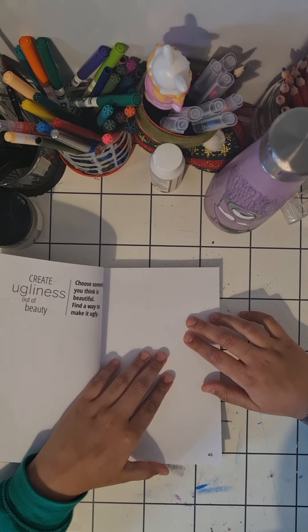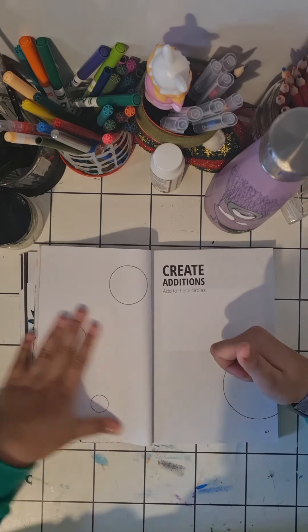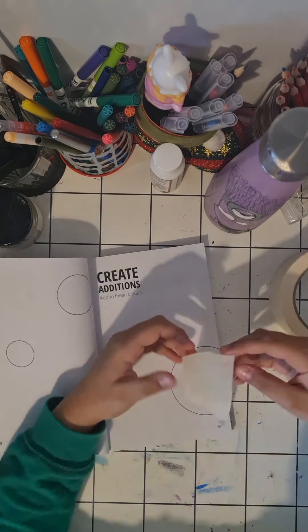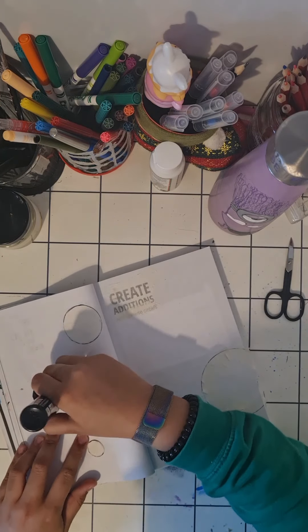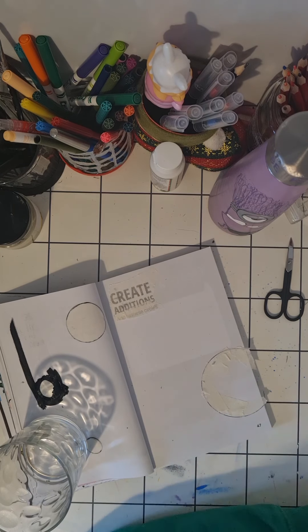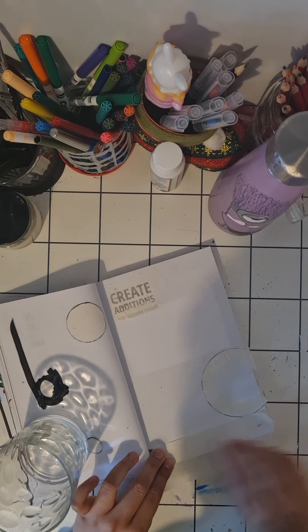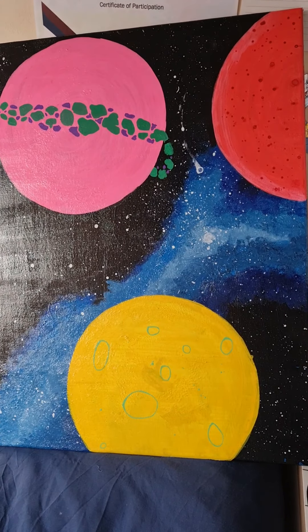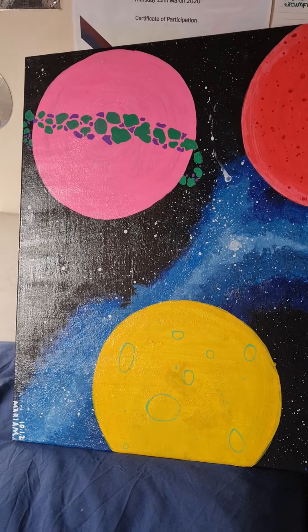I know that would be too short of a video at only one minute thirty seconds, so I was flipping through Create This Book 2 by Mariah Elizabeth and I saw this page — I just thought of a previous artwork I did. Look how similar they're going to be! This is not really original because I've done something similar, but you'll see how it turns out.